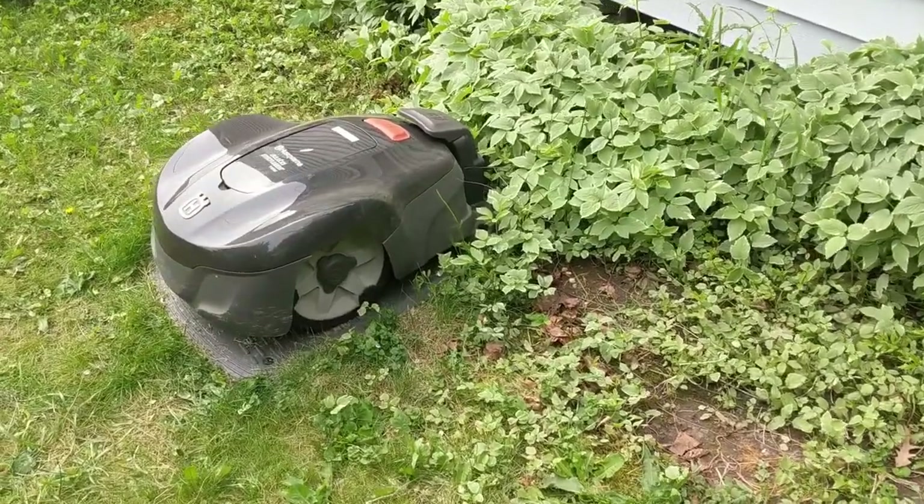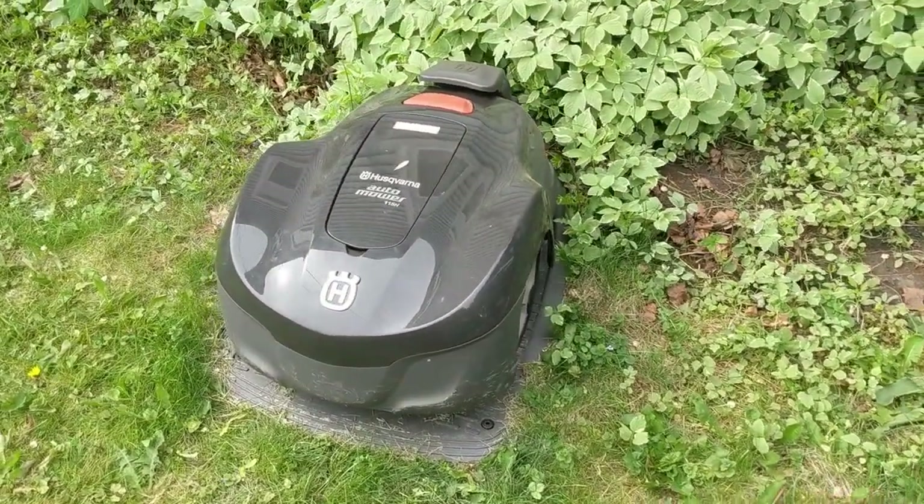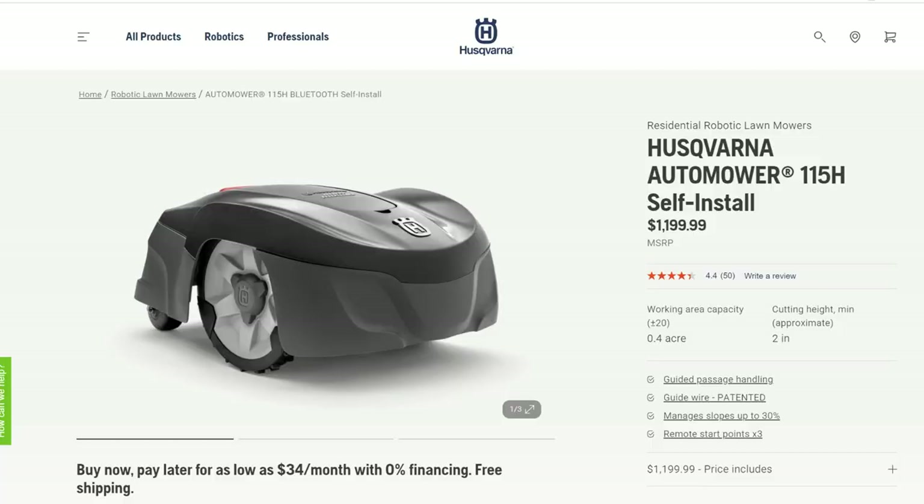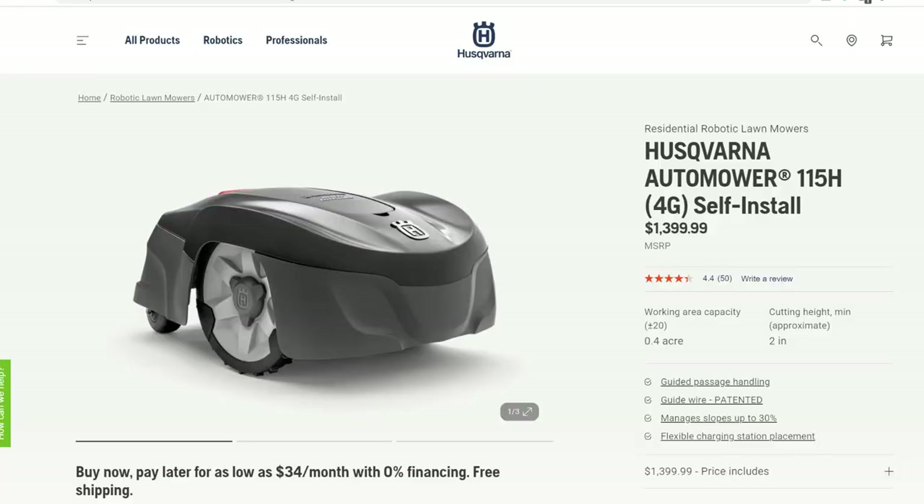I decided on the Husqvarna 115H auto mowers — those are probably the most budget-friendly or lowest-cost auto mowers that Husqvarna makes. In comparison, a riding mower similar to the one I'm using right now would be priced around $1,950 at a hardware store. The 115H automowers with Bluetooth connectivity are $1,200 each. I opted to go a little more expensive and get the 4G cellular connectivity model, which was priced at $1,400 each.